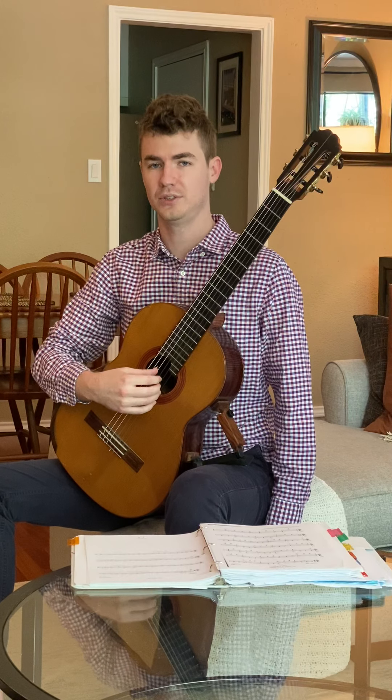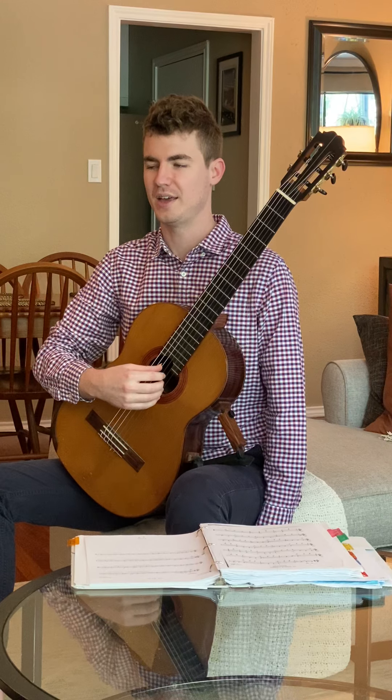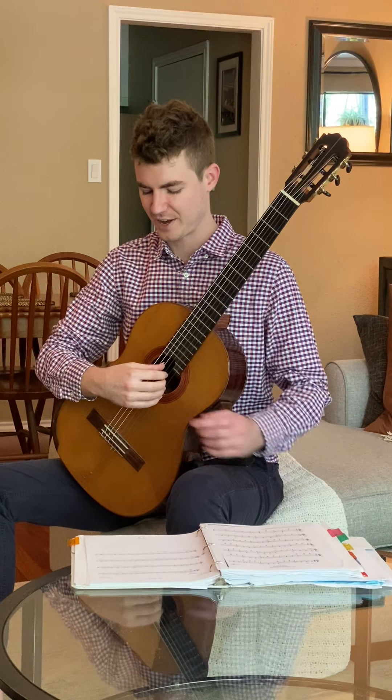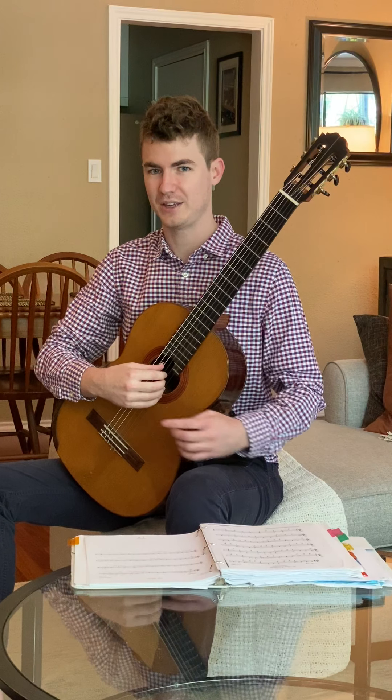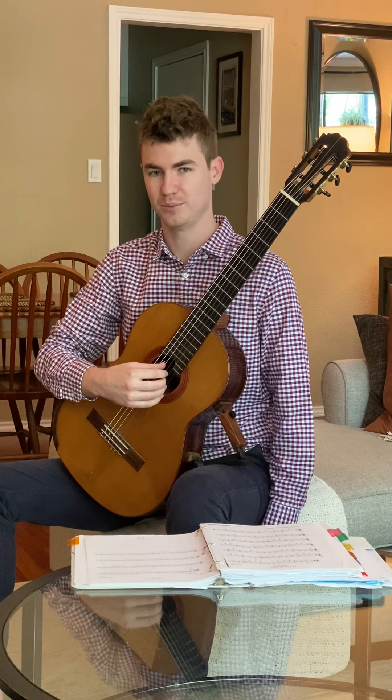Once you're in this position and you feel completely relaxed, then you're ready to play. One thing we're going to aim for from the very first time is to have both the ring finger and the pinky moving together. Think about that big knuckle moving and play.